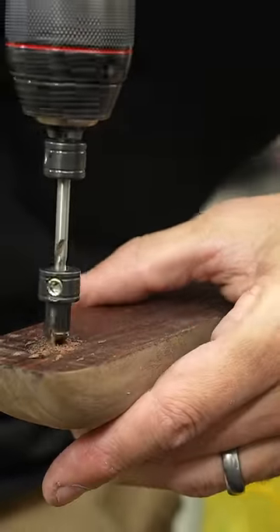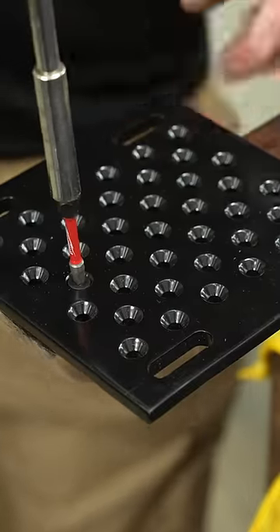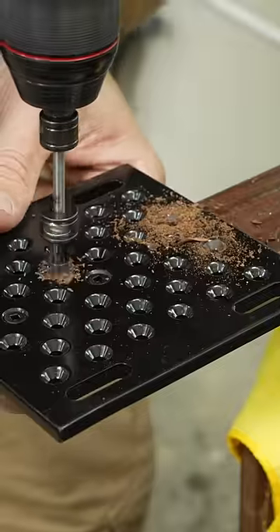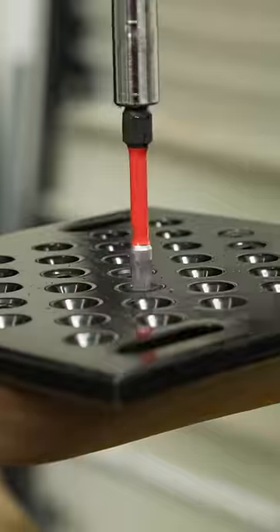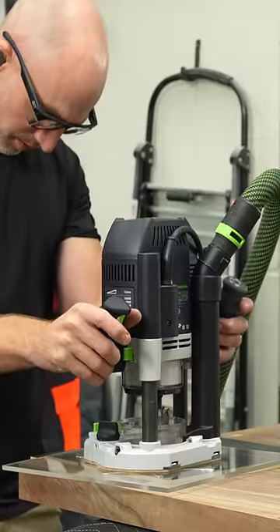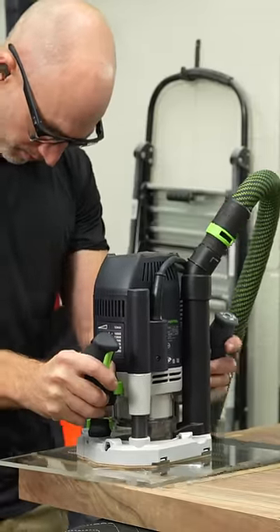One of my favorite things about metal table legs is how easy they are to mount. However, metal table legs don't belong on every single table. This was a custom set of walnut wishbone legs that I made using a jig that I sell on my website. However, I had to get a little bit creative for the mounting.